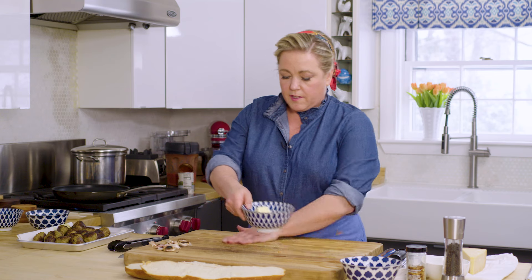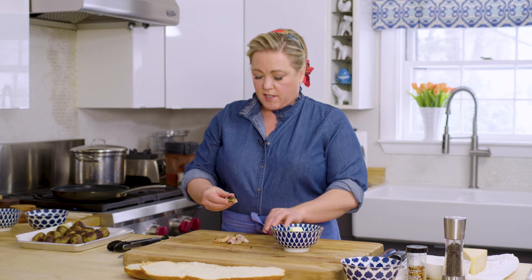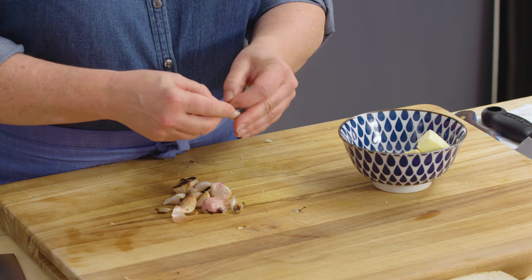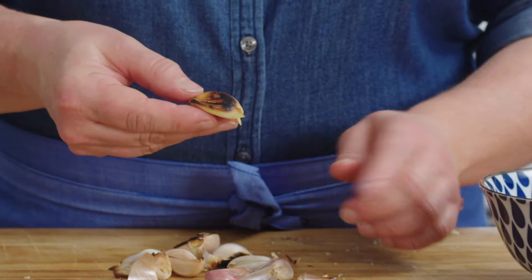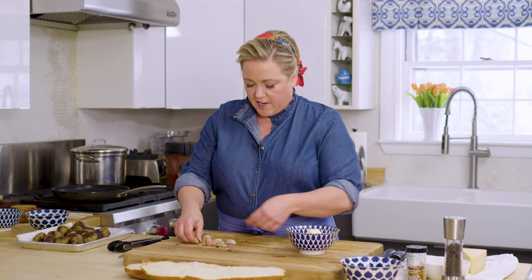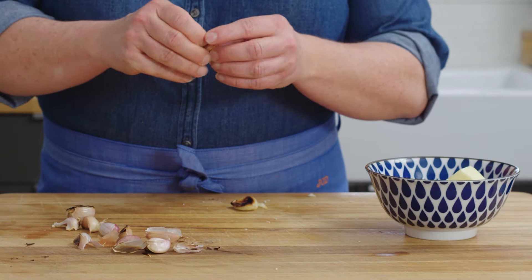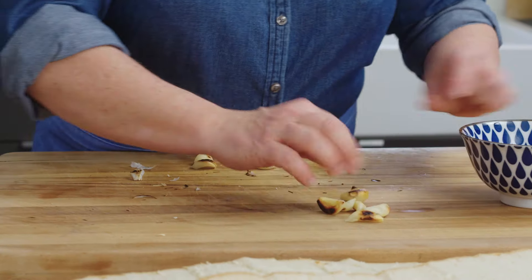Now we're going to make the flavorful butter that's going to go on top. Here I have 6 tablespoons of unsalted butter — I know it's a lot of butter, but it's a lot of bread. Now to the butter we're going to add garlic. Here's the toasted garlic — I'm going to peel off the outer paper, and you can see that the cloves underneath still have a little of that browning on them. That's good caramelized garlic flavor. So I'm going to peel off all the papery skins — they kind of just fall off really. There is all of our toasted garlic.